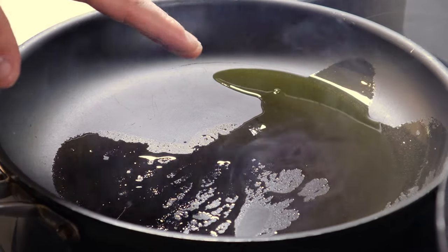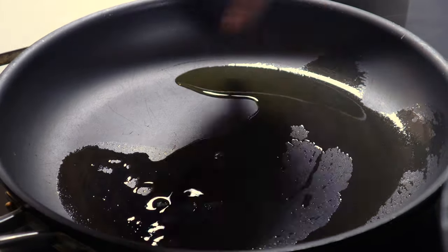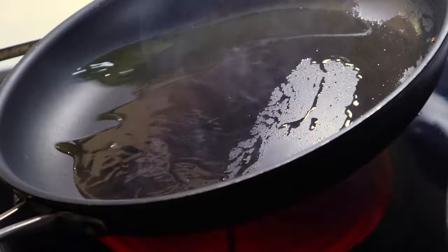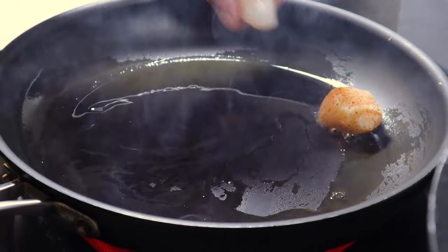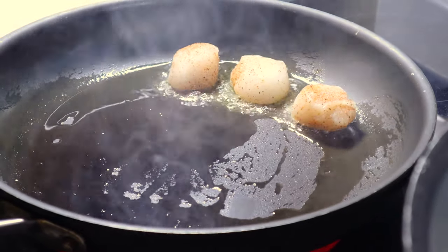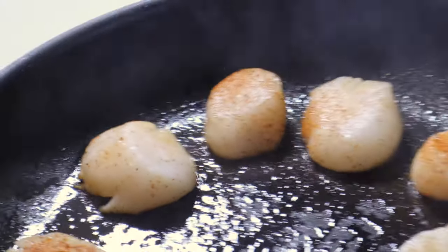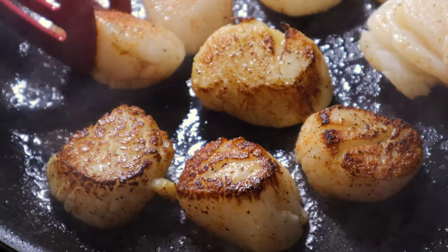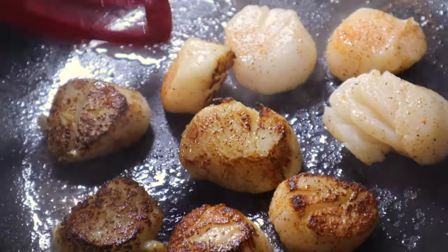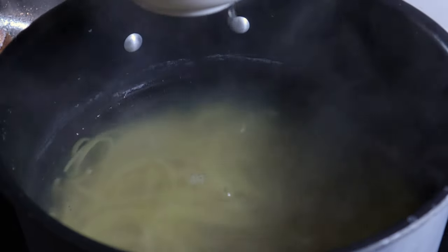You want to start with a very high smoke point oil and get your pan extremely hot for the scallops. They're very quick to cook — about 90 seconds — so go clockwise, and literally by the time you place the last one you want to start flipping the first. Our pasta is cooked, nice and al dente. I'm going to save some of that pasta water for the sauce later.